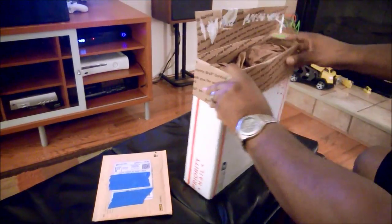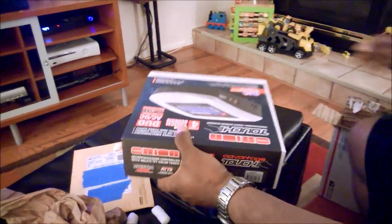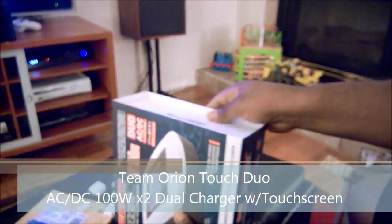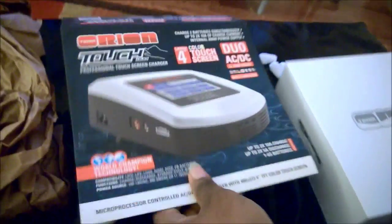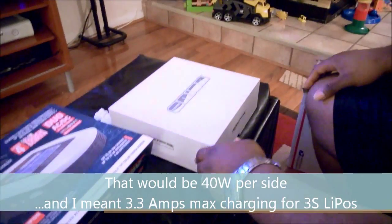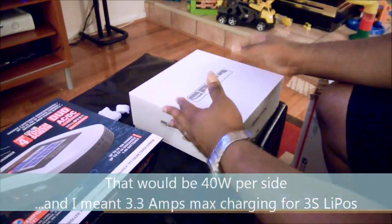Those of you who've been paying attention to the channel will have noticed that I just listed my old charger, and I did that to make room for this monster right here. The reason I had to retire the old charger was because it was only an 80-watt charger, so it could only do a maximum of like 3 watts of charging for LiPos, and that just wasn't going to cut it.